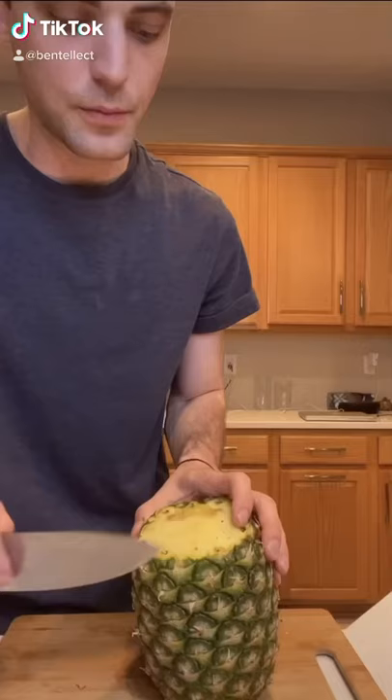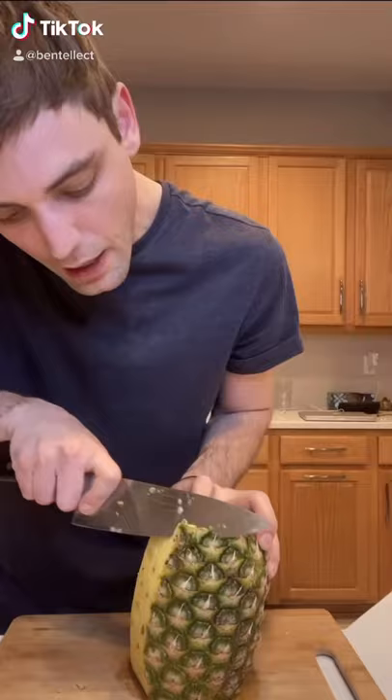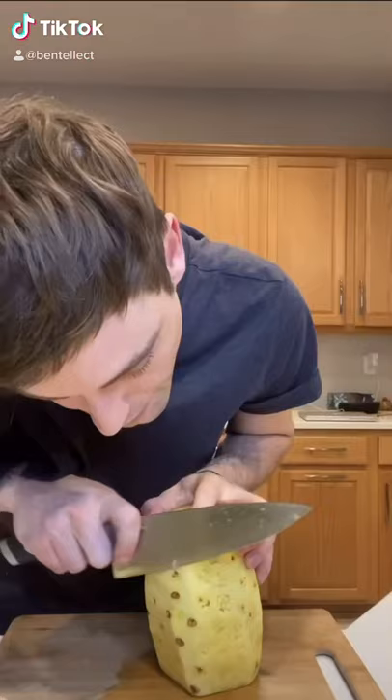We're going to take our knife at the top of the pineapple and just cut a segment down. Then you're just going to repeat that process down the whole side of the pineapple. If you notice, you'll still have some pieces there — not a problem, just grab those.